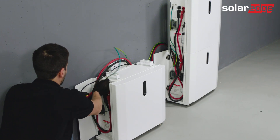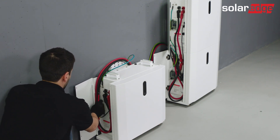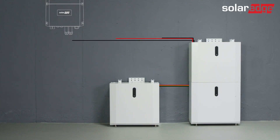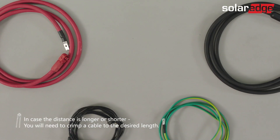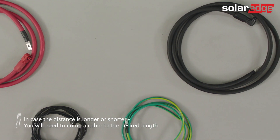With all four cables between towers connected, we can continue and connect the batteries to the inverter using the inverter-to-battery kit included in the battery pack. The inverter-to-battery kit contains two DC cables, a communication cable, and a grounding cable. All cables' lengths are two and a half meters, which should be enough in most installations. Yet, if the length is insufficient, you will need to crimp your own cables and use connectors from the connector's accessory kit, which can be bought separately.